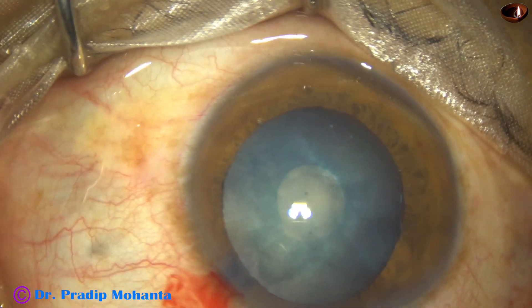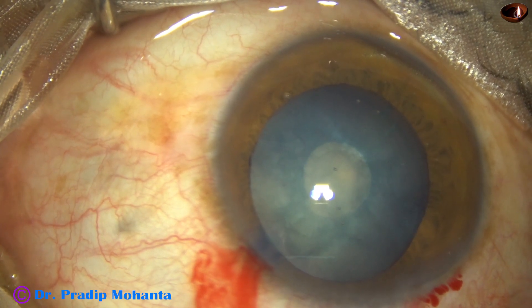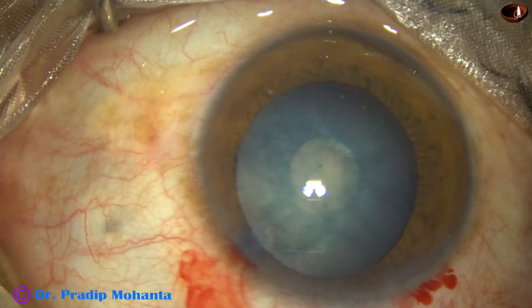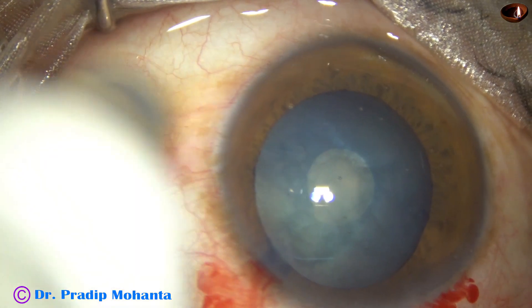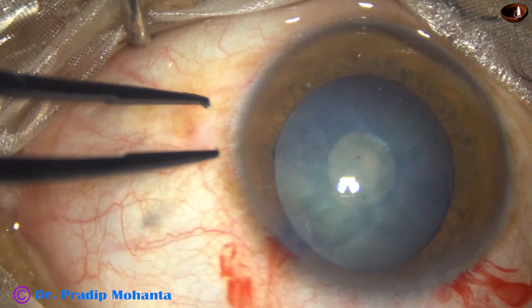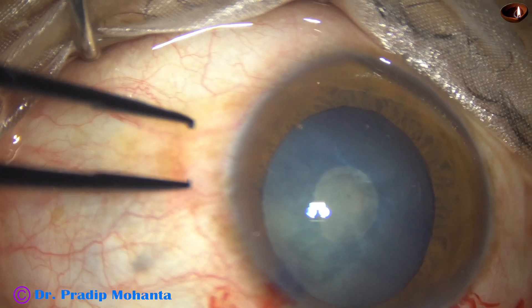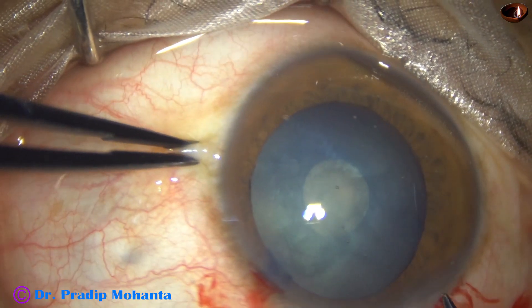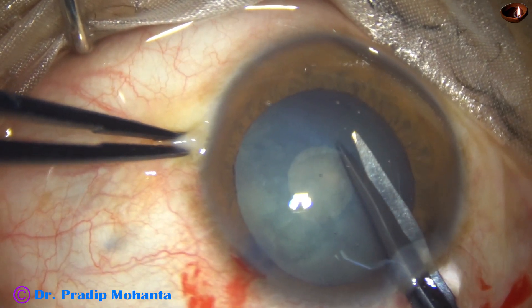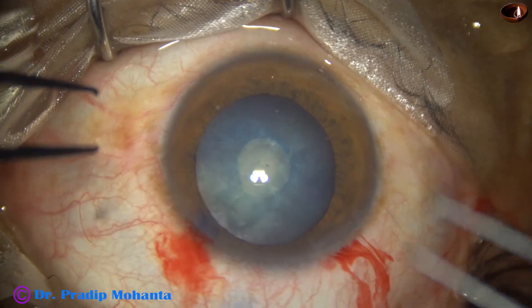Here goes the visco — this is 2% HPMC. Now I take a Vannas scissor. The patient is under topical anesthesia and is cooperating well, but is not able to fix the eye in one position, so I have to frequently instruct the patient to look at the light.